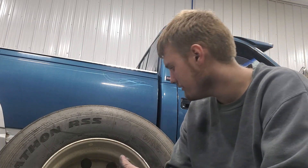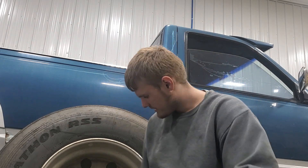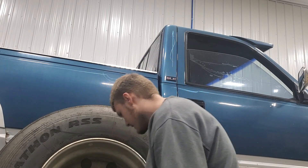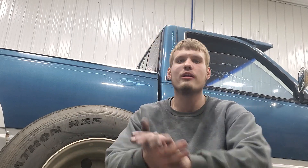So, that's how you use the Lumi. It's a really decent shine there on this rim. That's how you use the Lumi.